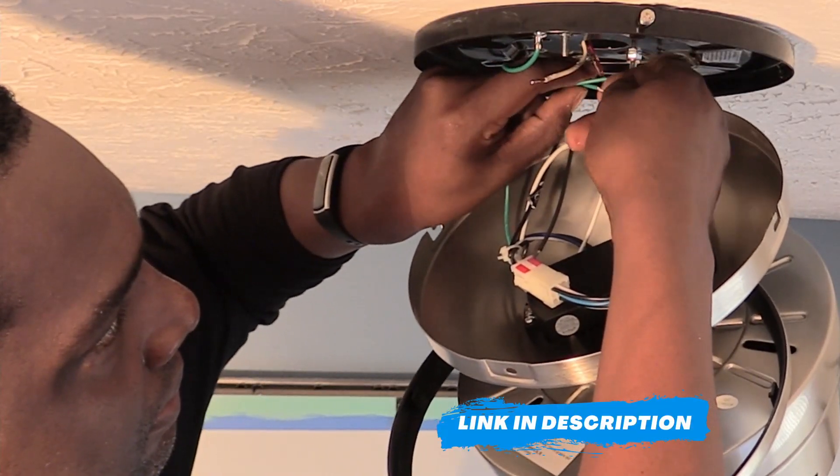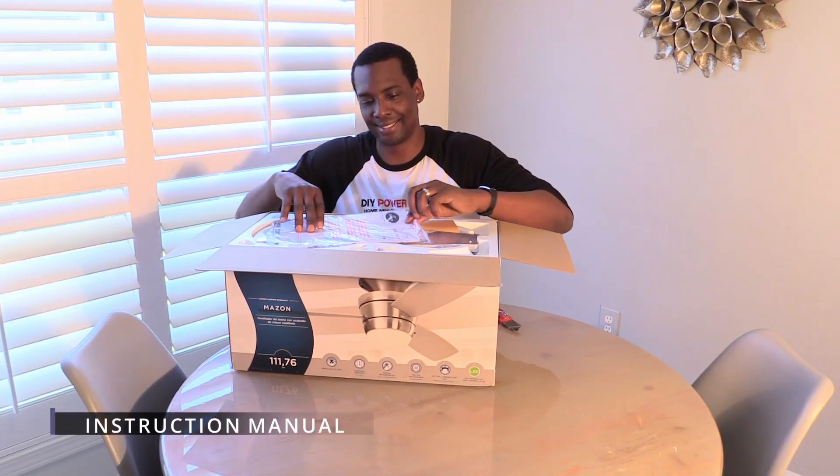We put a link to our installation video in the description below that will serve as a supplement to the instruction manual.